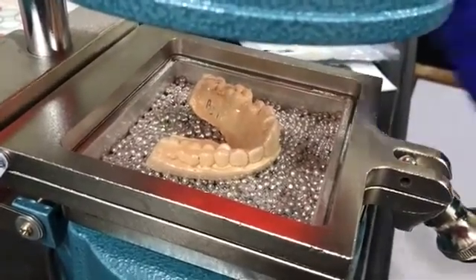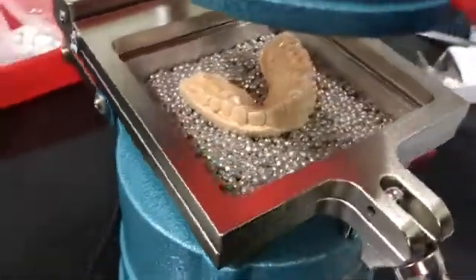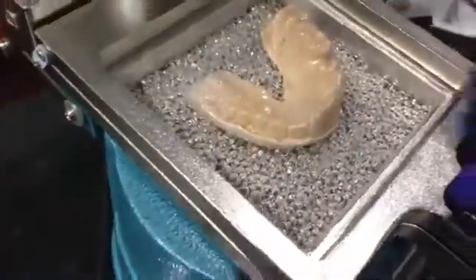It's almost cooled now. We'll move this sheet along with the cast. I need to wait for a while. Okay, it's almost cooled now, so let me just pick up this sheet.